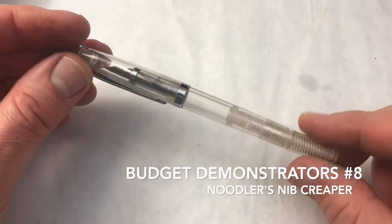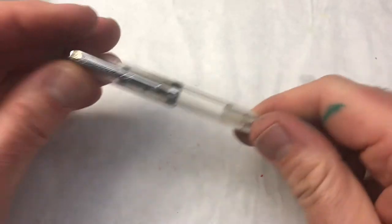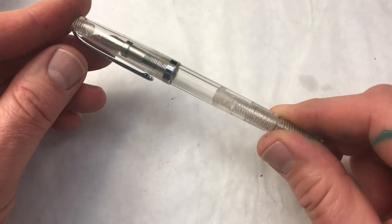This is a Noodler's Nib Creeper — 'Creeper' is spelled in a kind of strange way, and I'm not sure what the meaning of that is. Noodler's, for those of you who don't know, is an American pen brand. This is U.S. made. Their pens are noted for a few things.